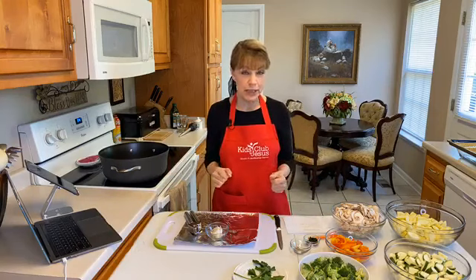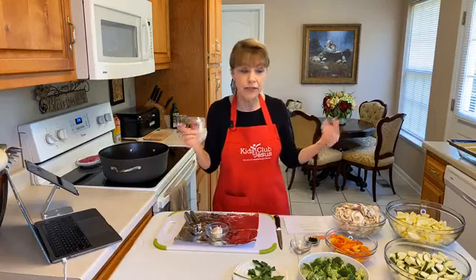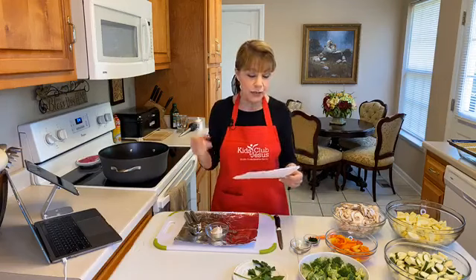Hello and welcome to Cooking with Miss Brenda. Today we are making my famous vegetable lasagna. You do not have to write the recipe down because you can get it right on our website, kidsclubforjesus.org. But if you want to, it's okay — maybe you've already printed it off and want to make notes, and that's good too.